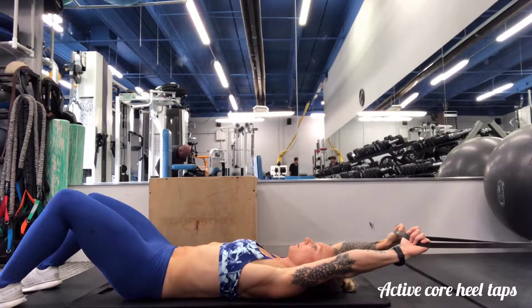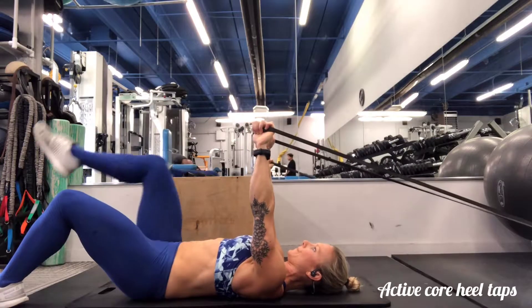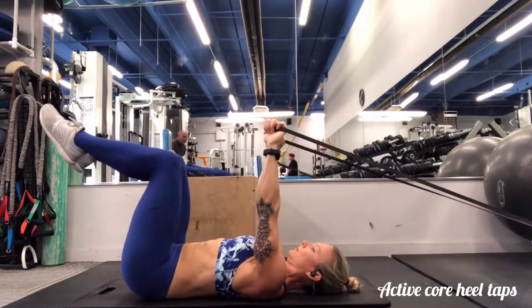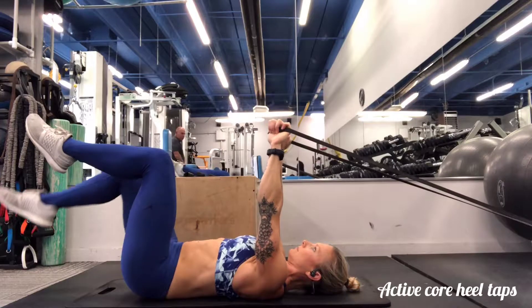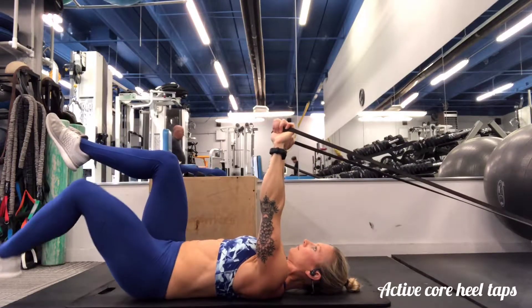Active core heel taps. Begin by lying on your back, holding a band and keeping a shoulder width position. You're going to come into a very active start position by holding the arms directly above the shoulders and keeping the core active.